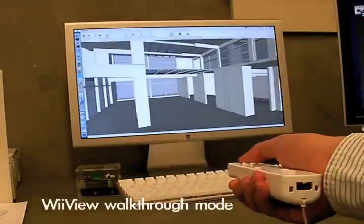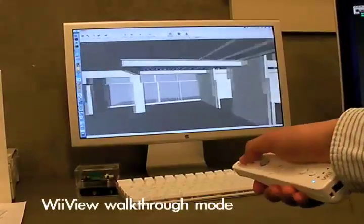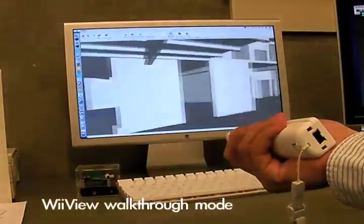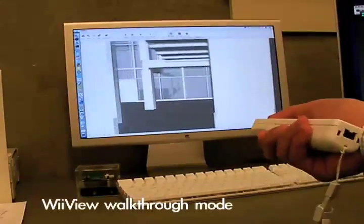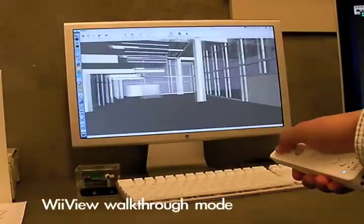Now this is WeView, which is built around the WeRemote controller. Similar technology — you press the forward button, you go forward; tilt it left, you go left; tilt it right, you go right.